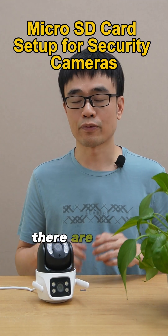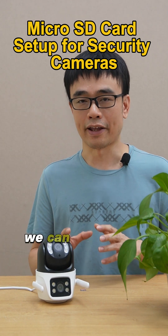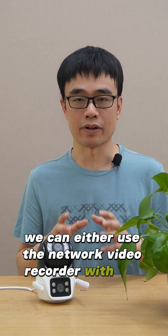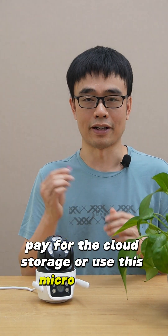In the previous video, we mentioned there are three methods to save the live video from the camera. We can either use the network video recorder with the hard drive, pay for the cloud storage, or use this microSD card.